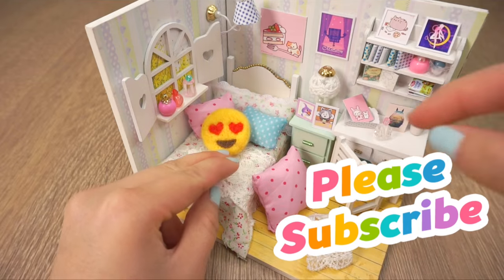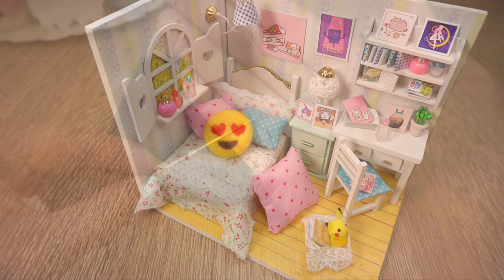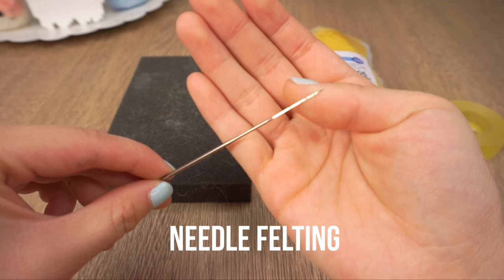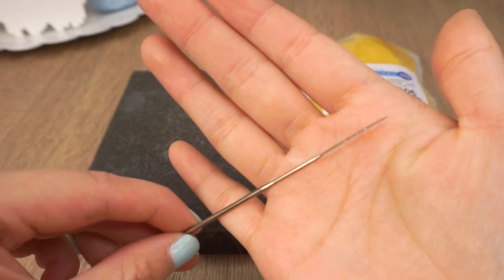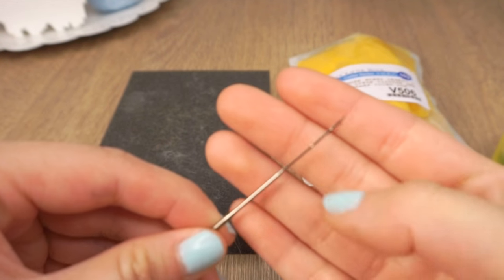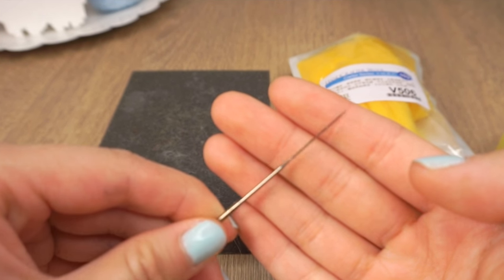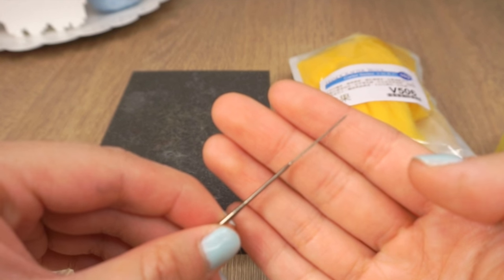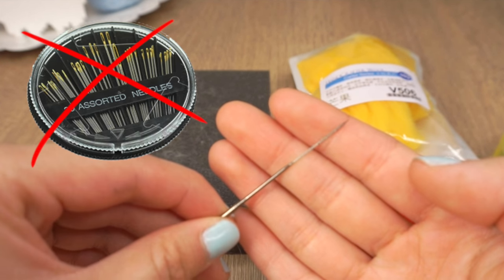Don't forget to subscribe to both channels because I upload new videos on each one every week. These emojis are made using a process called needle felting. You'll need a special felting needle that looks like this, which has tiny hooks in the tip. These are sold in most craft shops or easily ordered online, which I've linked below. There's no substitute for a felting needle, so please don't try using a normal needle or a pin — that simply wouldn't work and it'll leave you really frustrated.